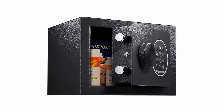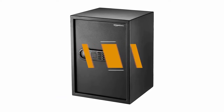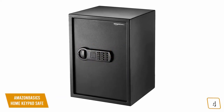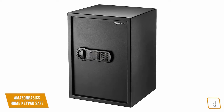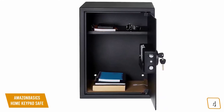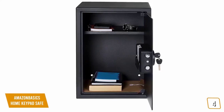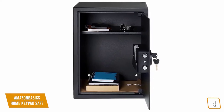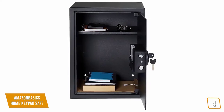The fourth product on our list is the Amazon Basics Home Keypad Safe. This is our best value home safe. If you're looking for more space than the SentrySafe yet still affordable, the Amazon Basics Home Keypad Safe is one of your best value options, currently priced at $120. The 1.8 cubic feet Amazon Basics is significantly bigger and taller than the SentrySafe, allowing you to store not only smaller valuables but also larger items like important documents, as well as firearms and ammo.